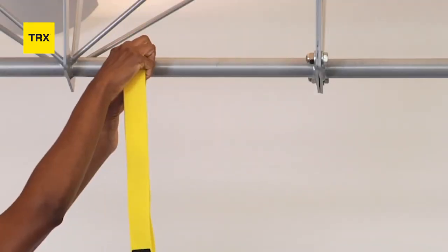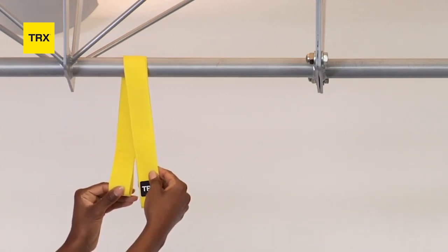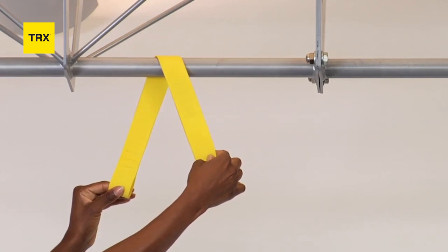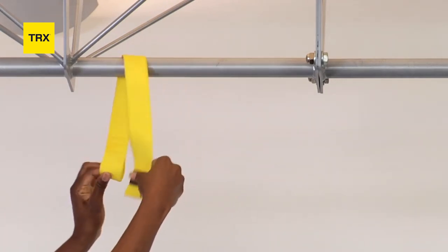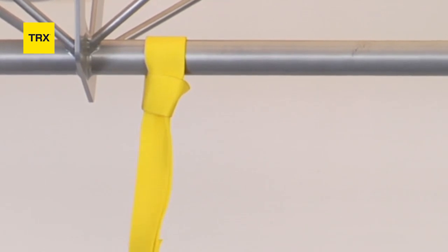Wrap the TRX Extender around a sturdy horizontal overhead anchor point that's about seven feet high. Pass the TRX Extender's long anchoring loop through the short loop. Then pull on the long loop to cinch the TRX Extender against the anchor point.